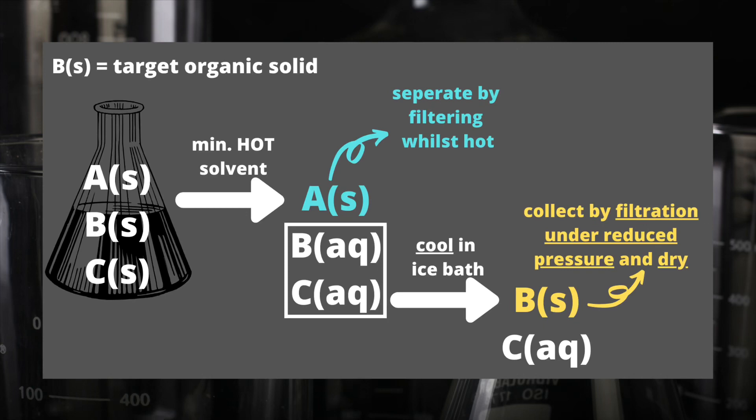Here is the analogy I talked about earlier that should help you understand how we can remove different impurities from our organic solid in a recrystallization procedure. I'm talking about insoluble impurities, represented by the letter A, and soluble impurities, represented by the letter C. B would be my target organic solid, and A and C would be impurities — possible impurities could be unreacted reactants or another product made alongside B in the reaction.